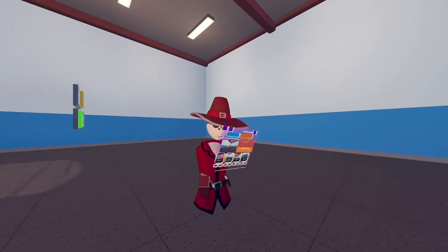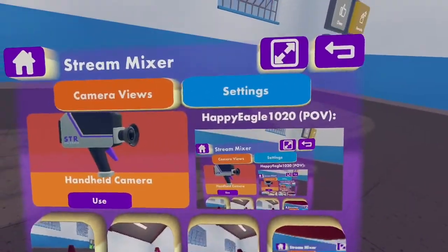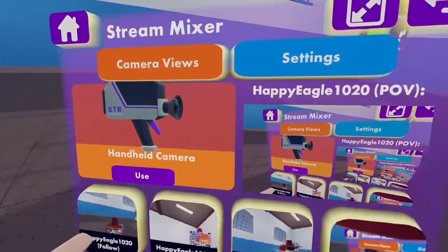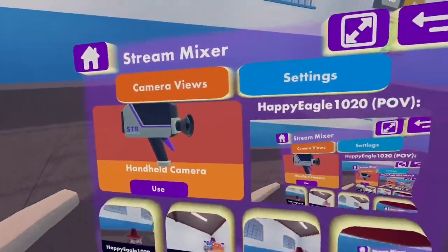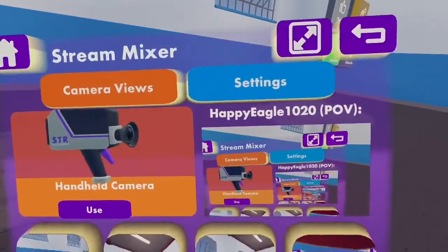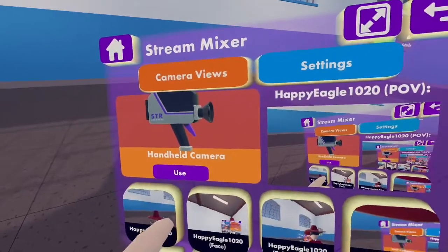You can also turn around to face the camera. POV just means your view — what you're seeing right now. And we have 'Handheld Camera,' which is what pretty much everybody uses to make their videos. You press 'Use' to enable it.